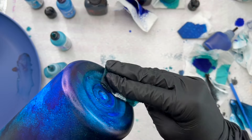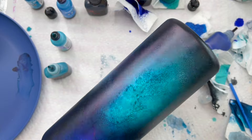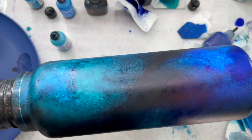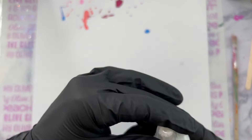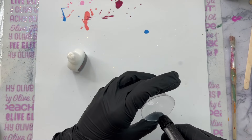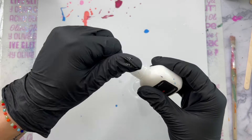After all of my alcohol inks are on my tumbler, this is what the cup looks like. At this point I was so excited about how it was turning out — we haven't even added any stars or anything yet, and it totally looks like a galaxy. What we're going to do next is let our alcohol inks dry for about 45 minutes, and then I'm going to add some extra little details that will make it look extra spacey.